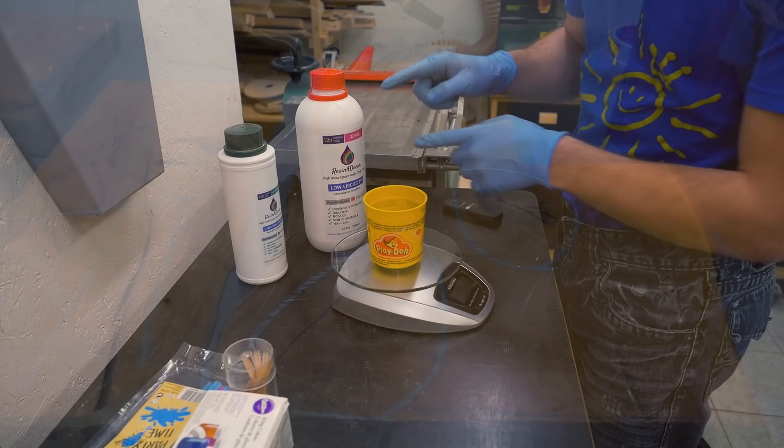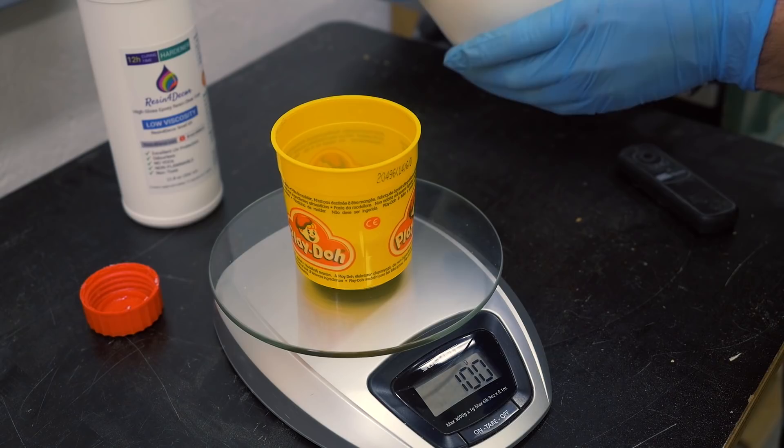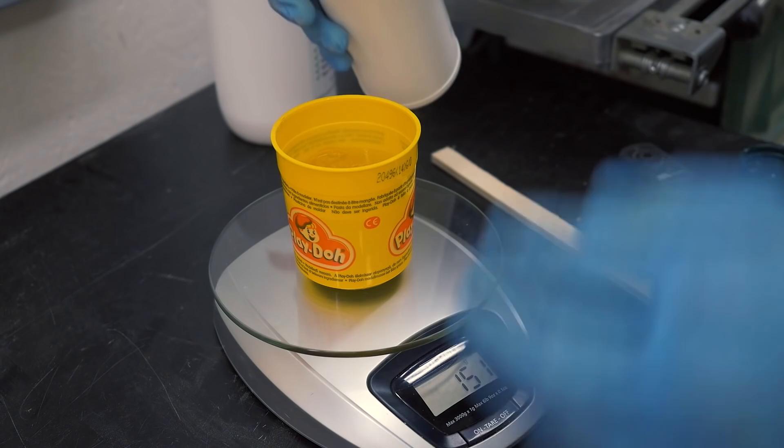Next is mixing the resin. To get the 2-to-1 mixing ratio I use a kitchen scale — and this time I actually need quite a bit. 100 grams of resin and now 50 grams of hardener.